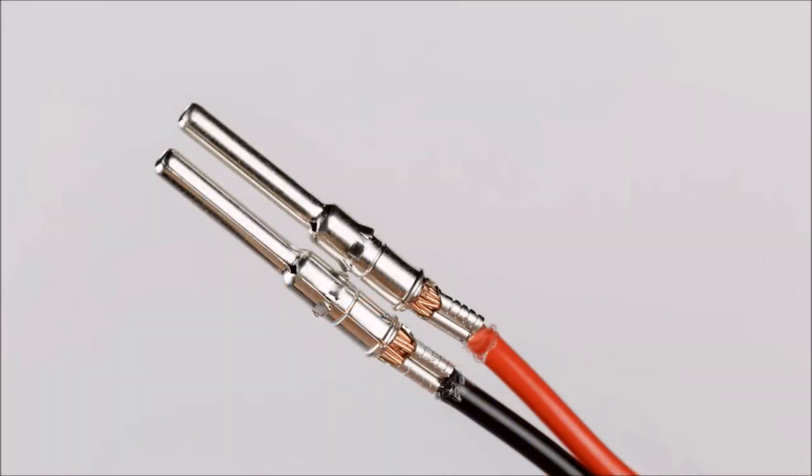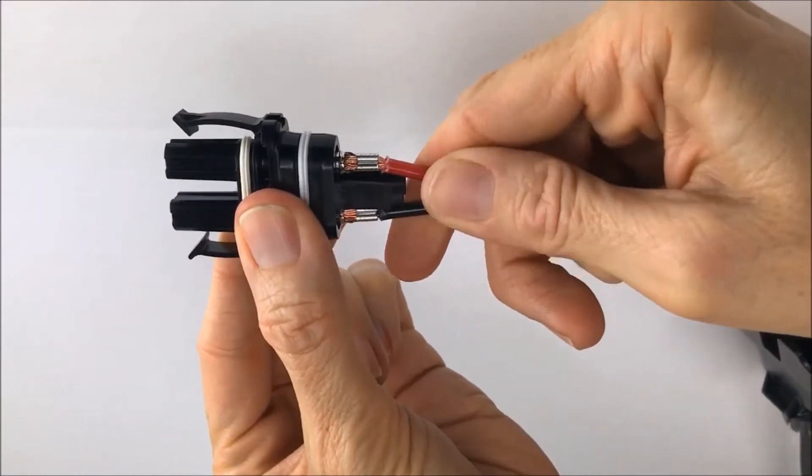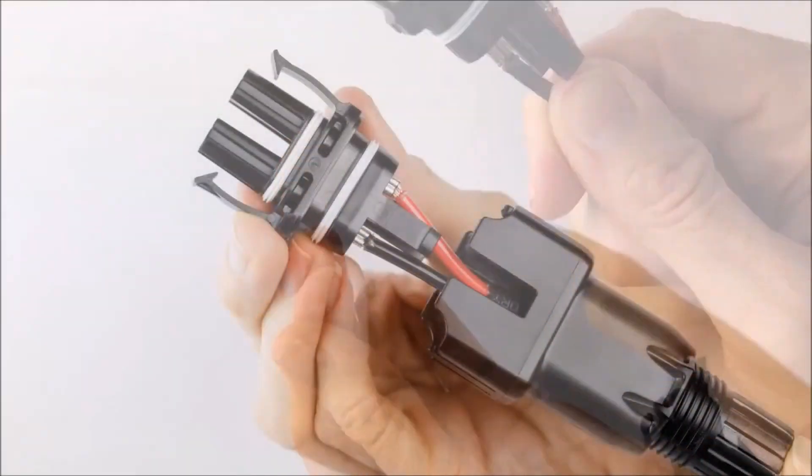Here is an example of how the wires should look after they are crimped. Next, insert the terminals into the connector body. Each terminal should click firmly into place. Do a tug test to make sure they are secure.